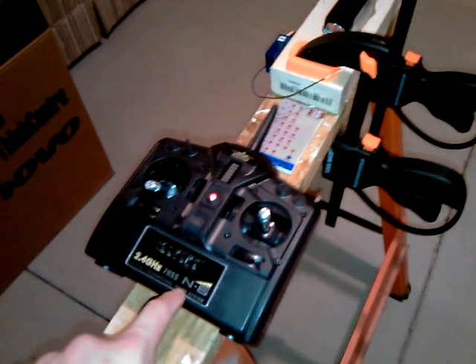I'm using the stock radio system and we'll see how this goes here. I'm going to set the phone down to plug in the battery, so hang on. All right, it is hooked up, ready for testing, and here we go.